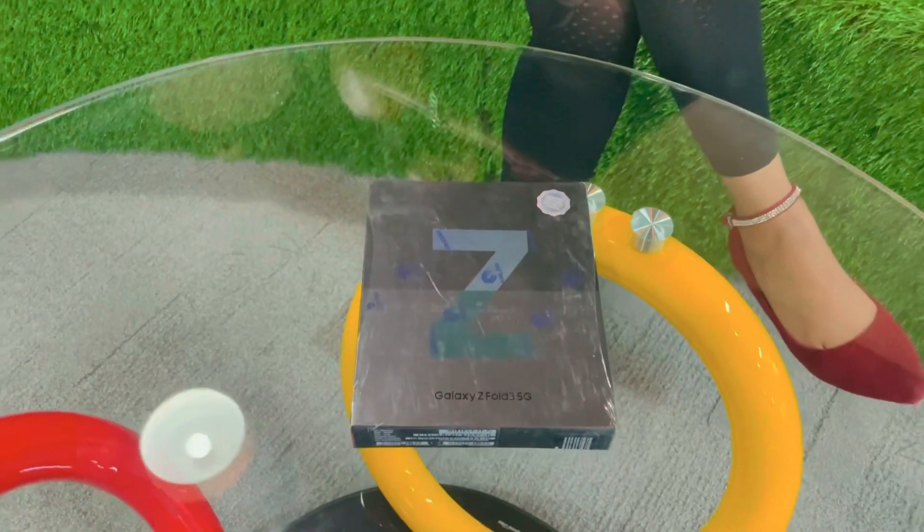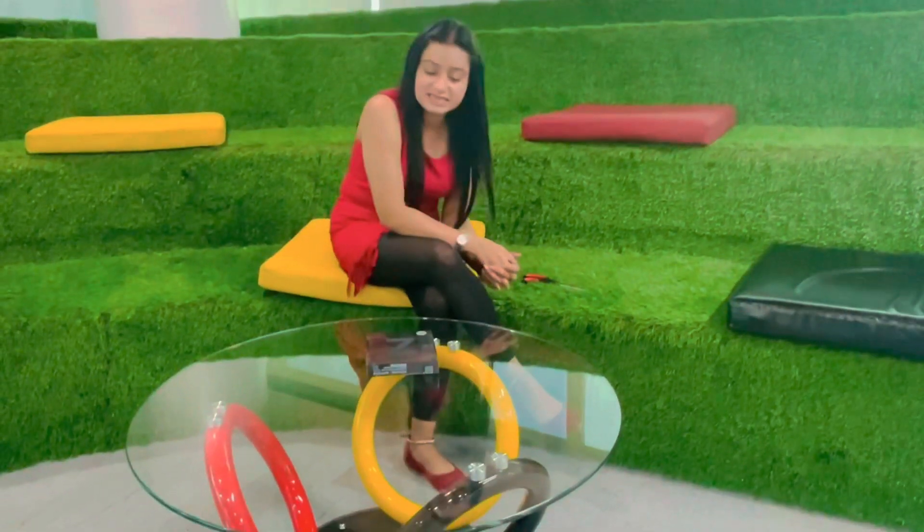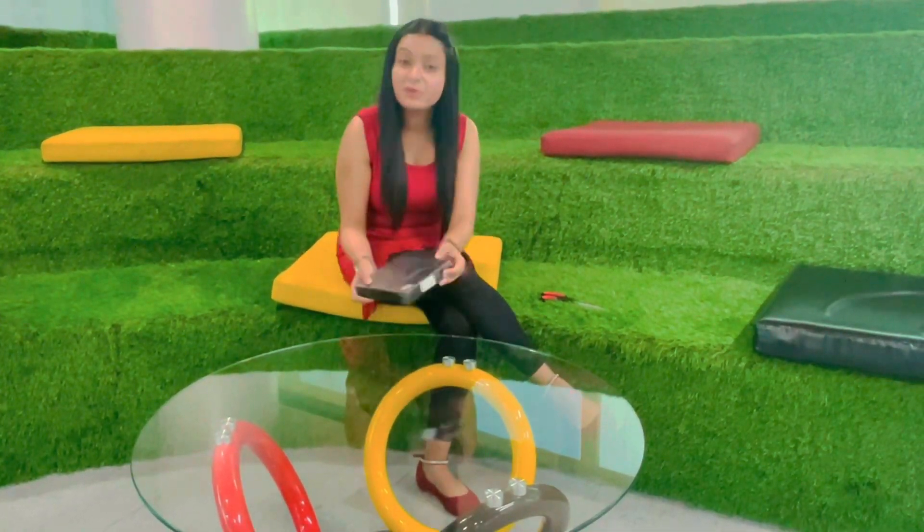Assalamu alaikum, welcome back to Amreen Kamal Chaudhary. Amreen Kamal is present to you and this time I will review the Samsung Galaxy Z Fold 5G. This is a smartphone which is very famous today, and what it is famous for I will tell you later on, but let me start with the price.